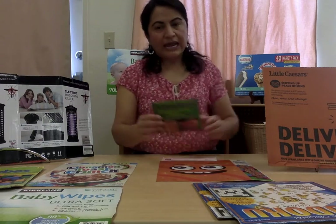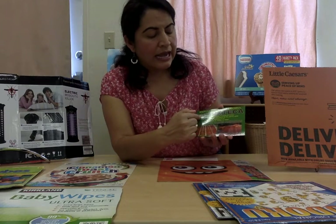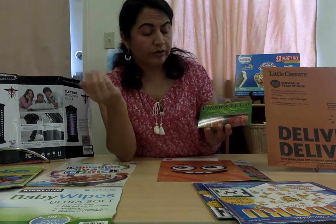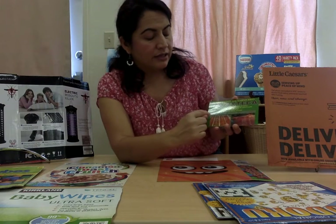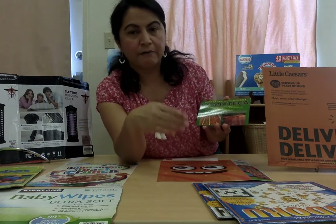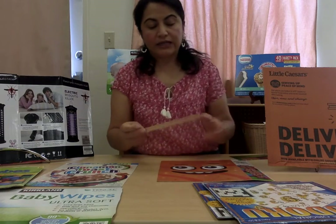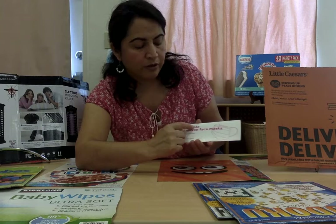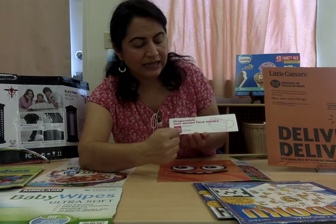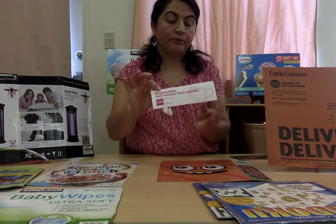The last label I'm going to read to you is this one. This is a label in Spanish that says La Mixteca. What is La Mixteca? It is a Mexican store. And also we can read Las Mejores Carnes Preparadas — that means they have the best prepared meat to cook and to eat. This is another label, and the small one is a disposable face mask. It's also letting us know that this box has 50 pieces inside.